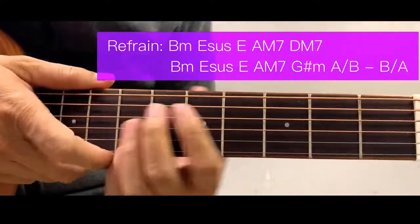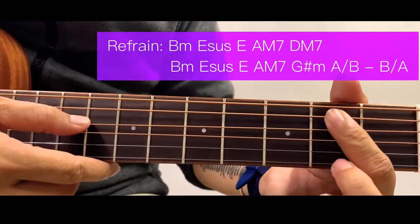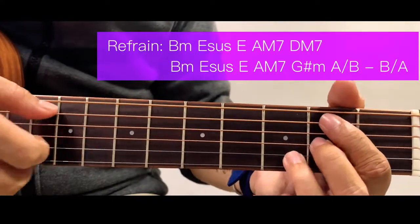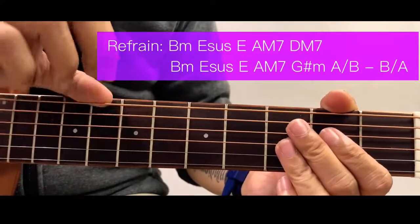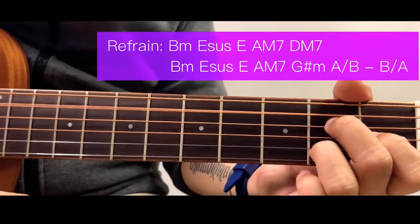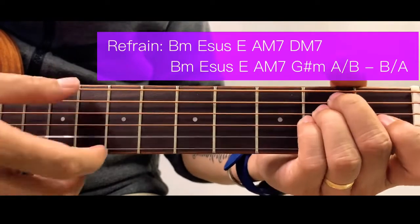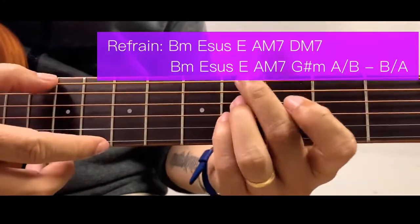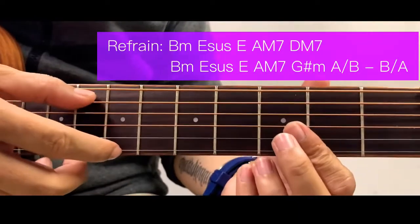For the refrain, we start with a B minor or B minor 7 — we're going to simplify this. Starting here: 2nd fret of the 5th string, 2nd fret of the 3rd string, and 3rd fret of the 3rd string. Pluck it or strum it down. Don't include the 1st string. Then D sustain, then E, back to A major 7 and D major 7, then back to E and B minor 7 again. Then A major 7, G sharp minor, and A over B — the transition for these three chords is a little bit faster.